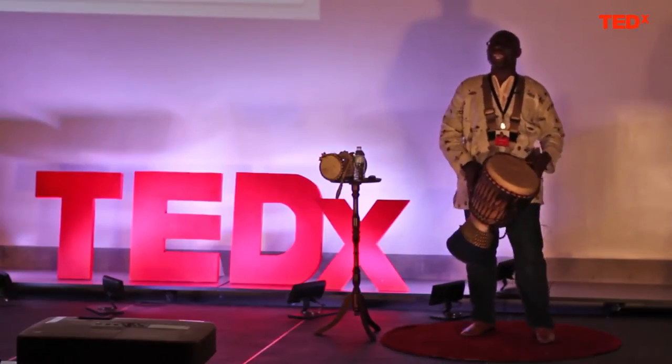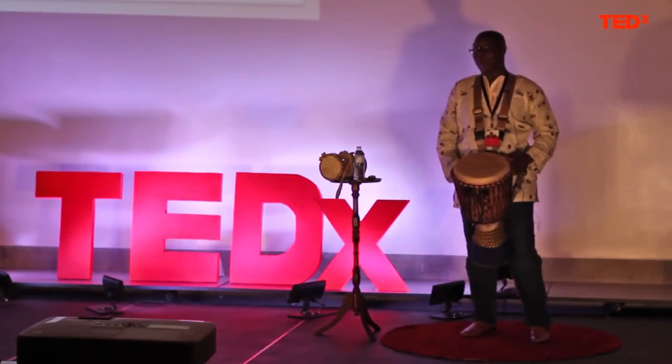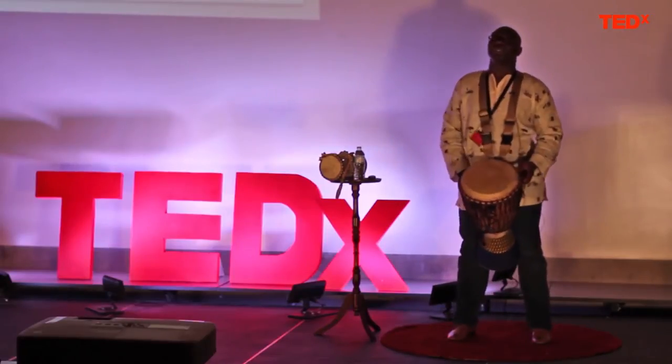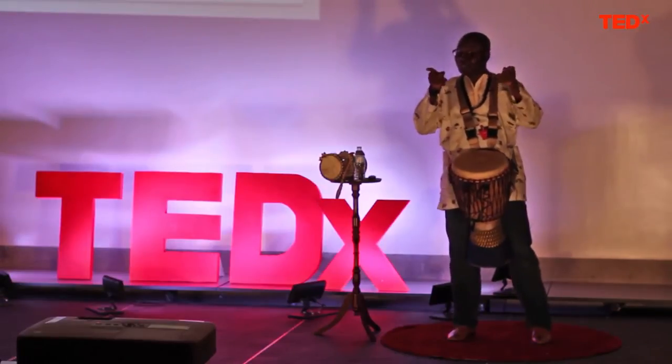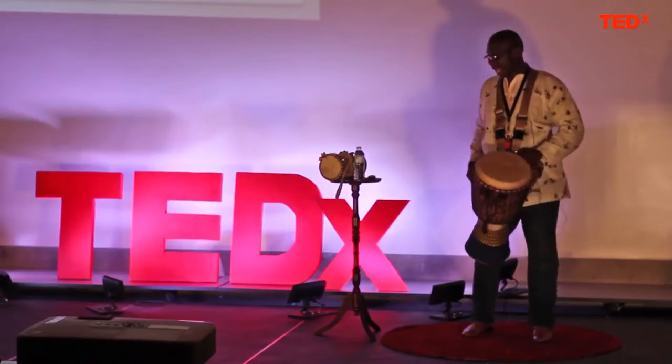The third one is called the slap. The slap is extremely painful to teach and I will not be going into that today. But for those who are curious, it sounds like this. It takes years to master that.